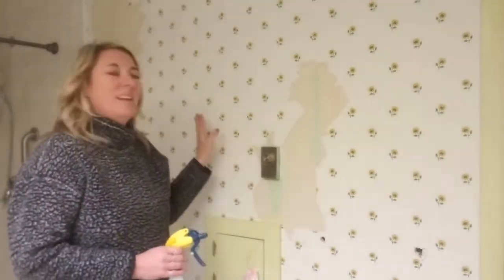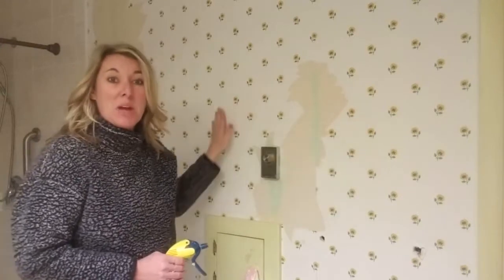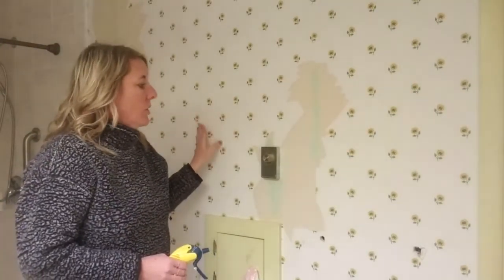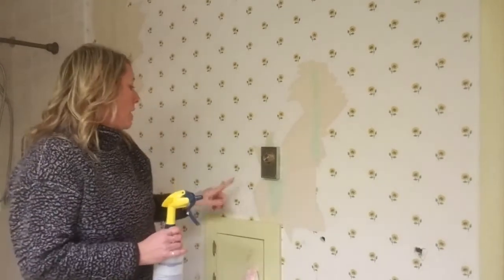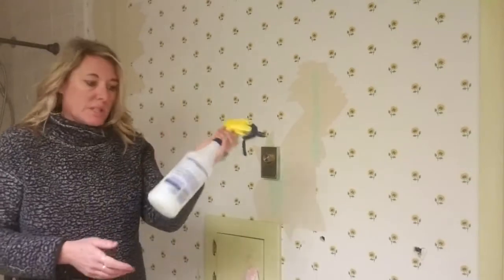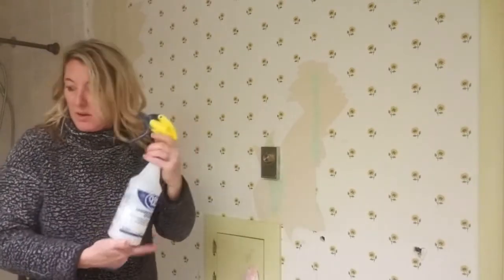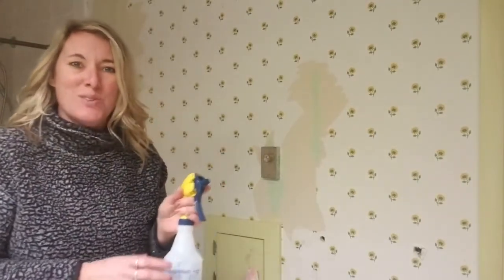In our kitchen I was able to take the first layer off really easily, but this is not coming off so easily. So I'm going to try just water and a little fabric softener underneath the glue pieces to see if I can lift it up. I have a blank spray bottle with fabric softener and water, and hopefully this helps remove the wallpaper.